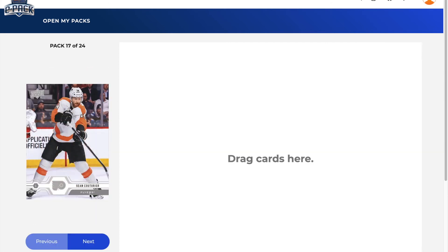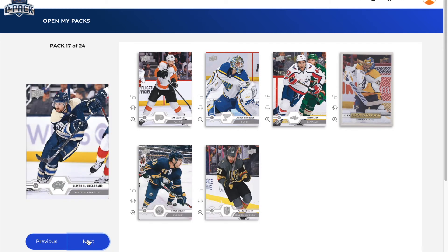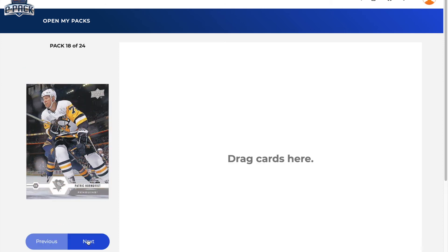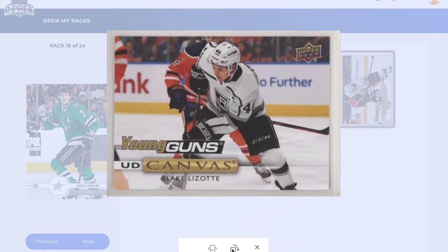Let's get into the next pack. Sean Couturier, Jordan Binnington, Tom Wilson, a canvas of Pacioretty, Connor Sheary, Max Pacioretty, Oliver Bjorkstrand, Danny DeKeyser. Maybe a Young Guns canvas would be nice to insert late here. Patrick Hornqvist, Dylan Strome, Sidney Crosby, and — oh my gosh — a Blake Lezotte Young Guns canvas! There's something weird going on with the way I call things — that's just bizarre. It would have been nice if it was a Nick Suzuki Young Guns canvas or an Adam Fox or Cale Makar, but holy jeez — that's crazy.